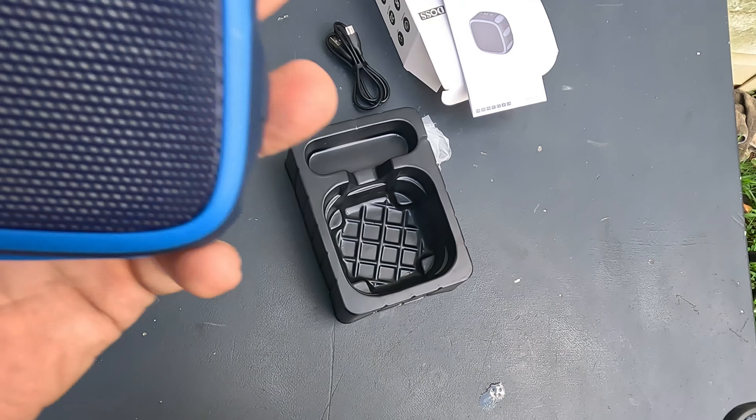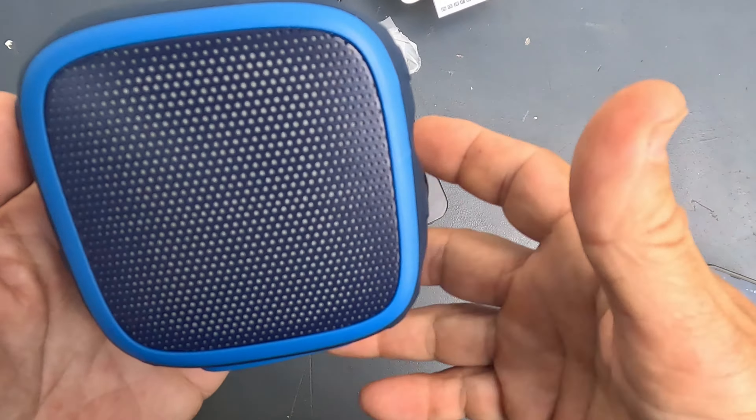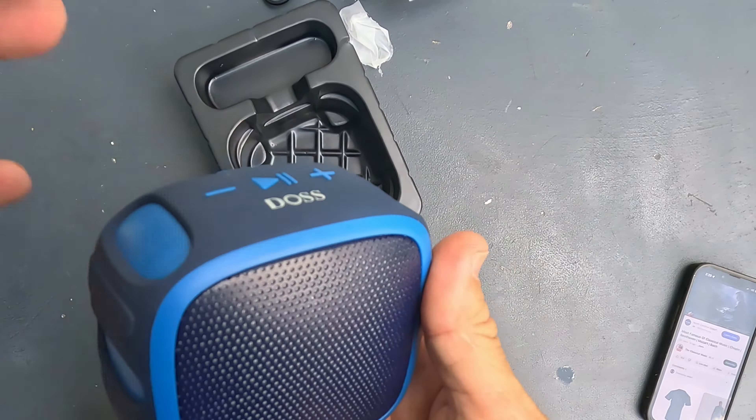Let's go ahead and change it to something else — it has a deep bass sound to it, you can really hear the bass in this thing. Let me turn the mic around so you can hear it better. There's an up and down volume button on it — look how far away it is and you can still hear it clearly.